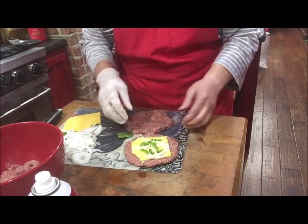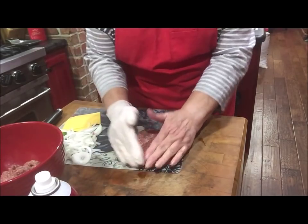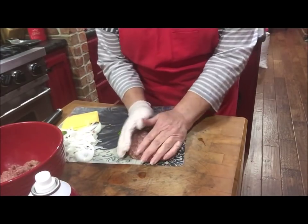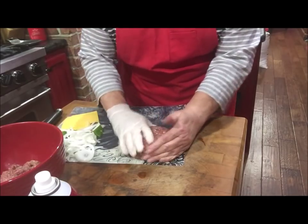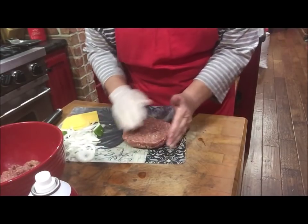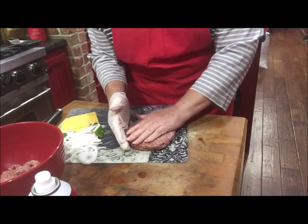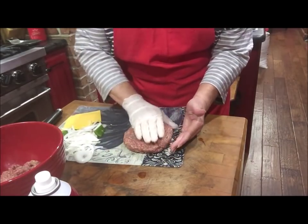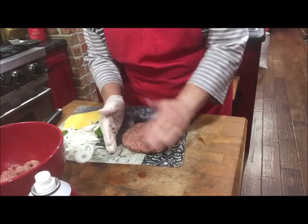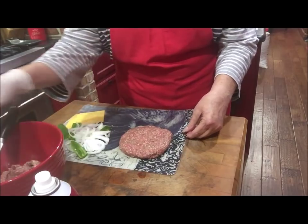I've got my little stuffings on there. Now I'm going to put the second patty on top, and what I do is go around the edges and seal it all the way around. These are pretty big — you might want to split one with somebody, or if you've got a hearty appetite it'll be very filling. You can see I don't have any cheese sticking out anywhere on it.